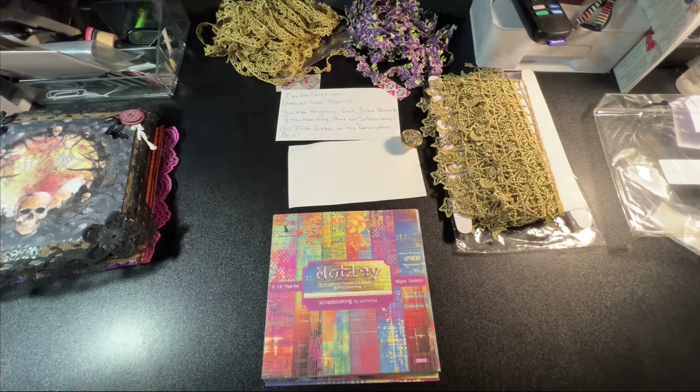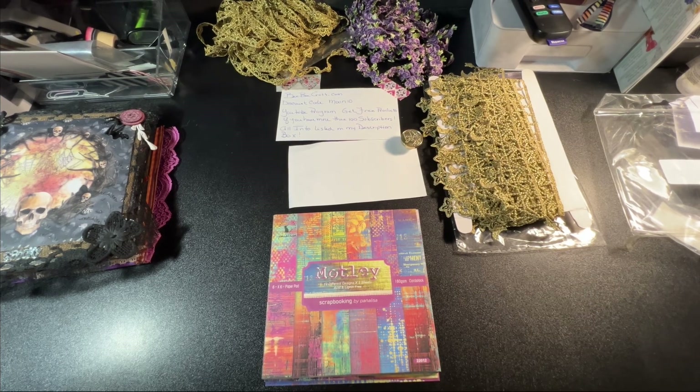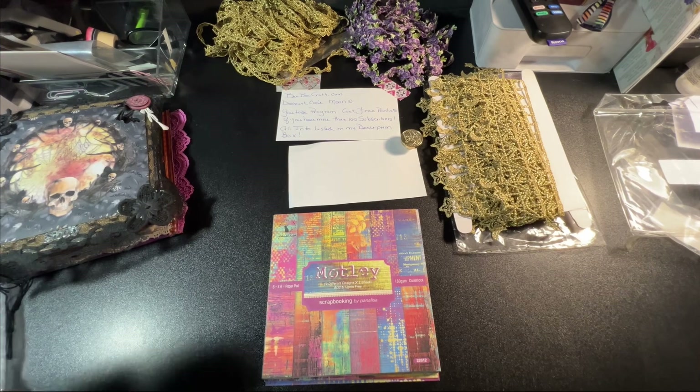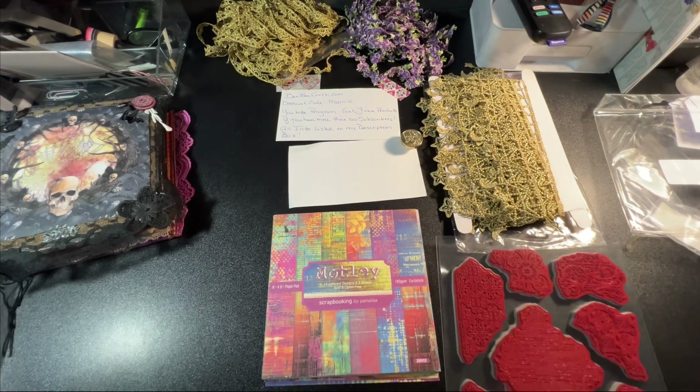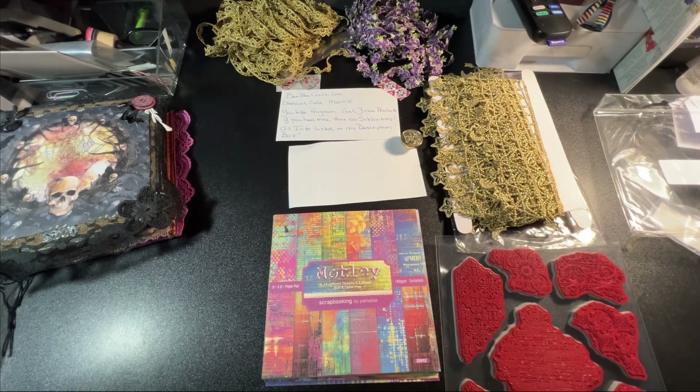So that was everything that I got this time around. I got six items total. Let me go see if I can find some ink and a piece of paper so we can try one of these stamps out.